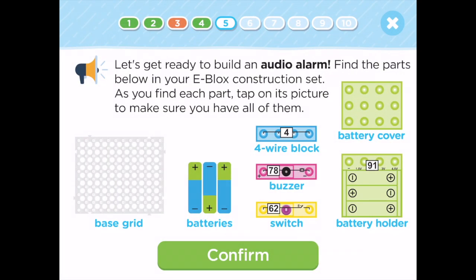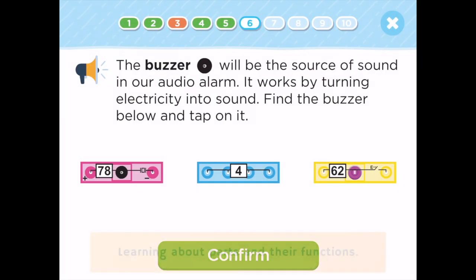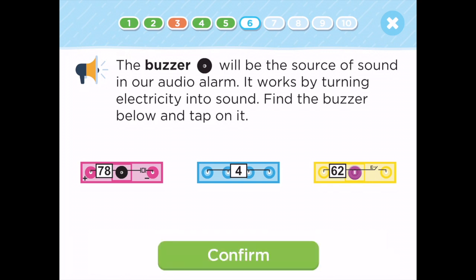Let's get ready to build an audio alarm. Find the parts below in your e-blocks construction set. As you find each part, tap on its picture to make sure you have all of them. The buzzer will be the source of sound in our audio alarm. It works by turning electricity into sound. Find the buzzer below and tap on it.